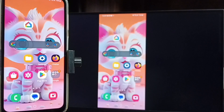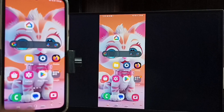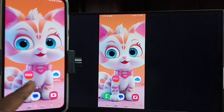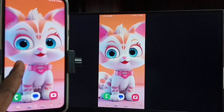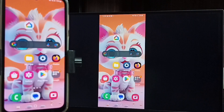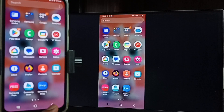Tap on the TV name, tap on Cast My Screen, tap on Cast Screen, then tap on Start Now. See, it's working! Let me focus on the TV screen — this is how we can do screen mirroring.